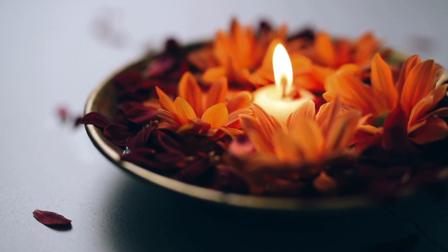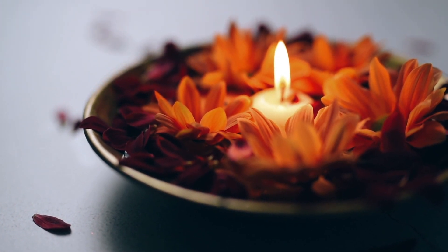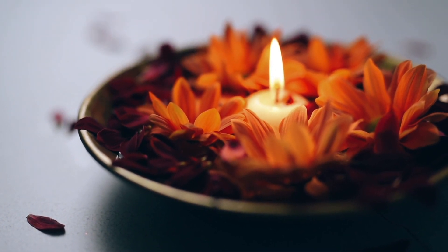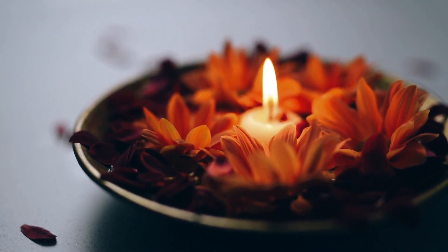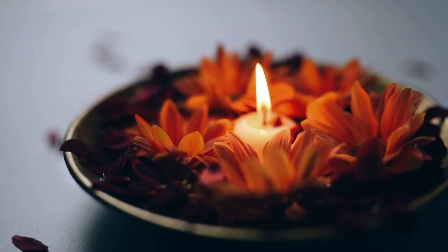Now taking a deep breath here and relaxing your shoulders, relaxing your whole body. Allowing yourself to feel the weight of your body on the ground, feeling the pull of gravity on your body.